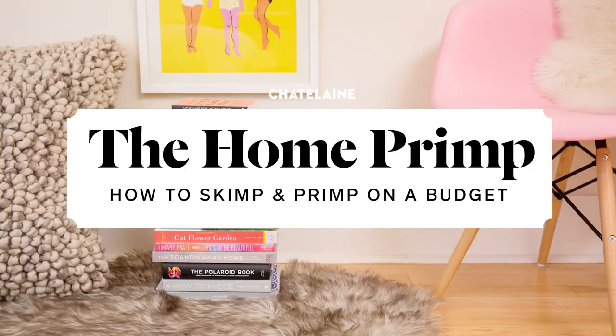I'm Alexandra, home editor at Chatelaine, and what I love to do is make spaces look really beautiful without spending a lot of time or money.